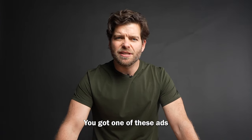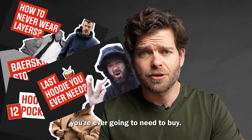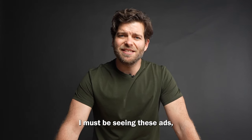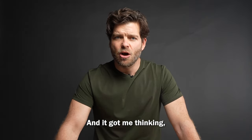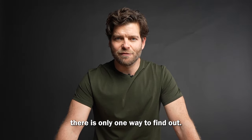Let me guess — you got one of these ads for the Bearskin hoodie that's like, 'this is the last hoodie you're ever going to need to buy.' And in the last few weeks, I must be seeing these ads like every single day. And it got me thinking, what's all the fuss about? Well, there's only one way to find out.